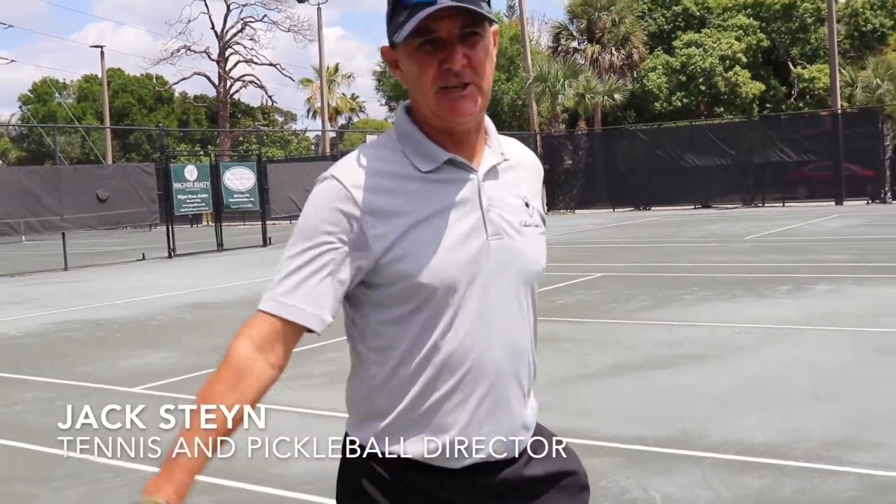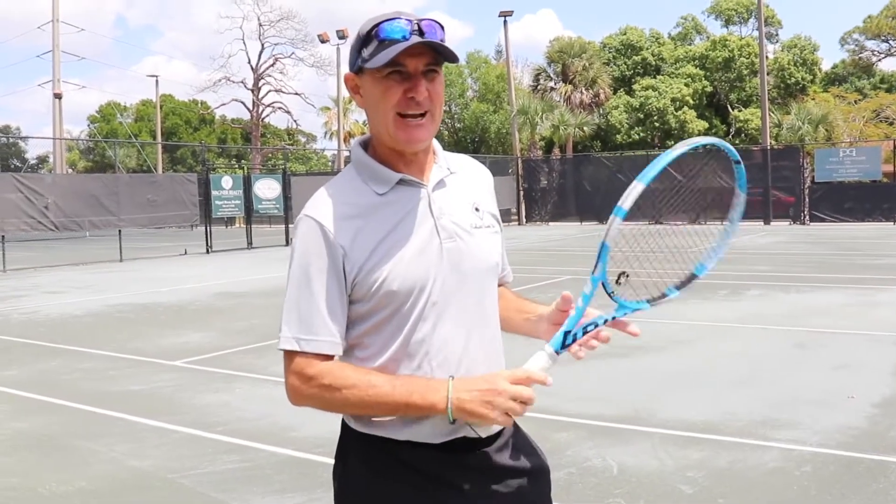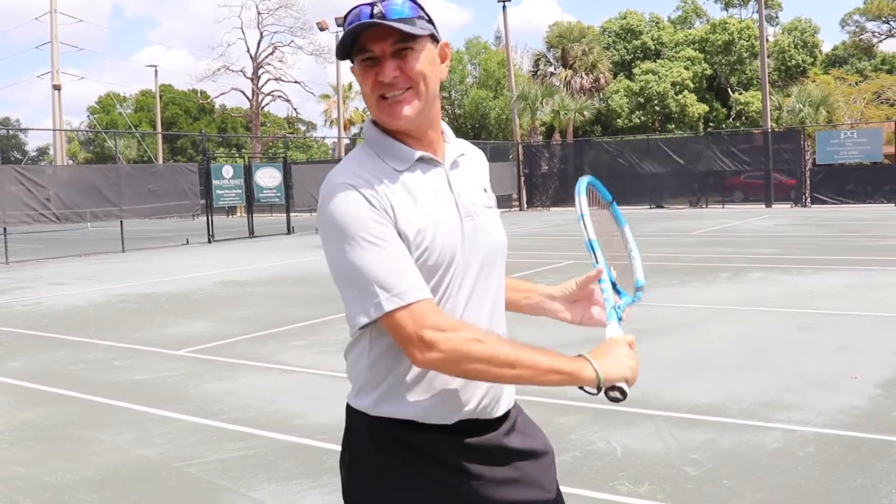Hi, my name is Jack Steyn — that's the South African way of pronouncing it. Everybody calls me Steyn, which I don't really mind, but it's actually Steyn.